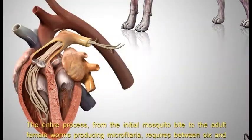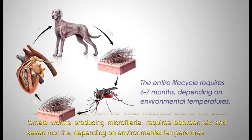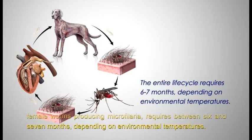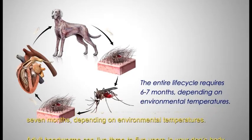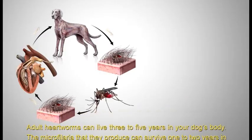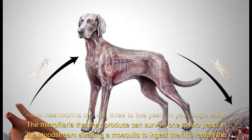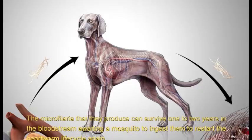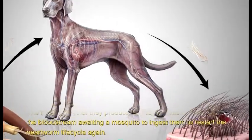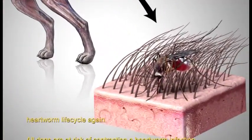The entire process from the initial mosquito bite to the adult female worms producing microfilaria requires between six and seven months depending on environmental temperatures. Adult heartworms can live three to five years in your dog's body. The microfilaria they produce can survive one to two years in the bloodstream awaiting a mosquito to ingest them and restart the heartworm life cycle again.